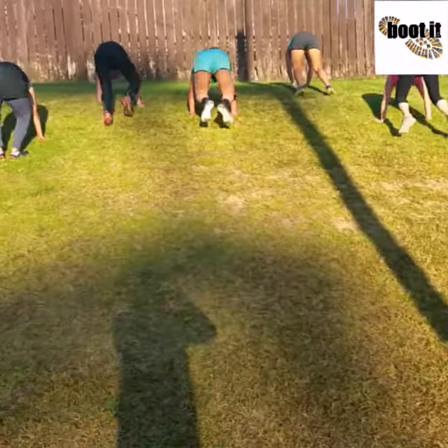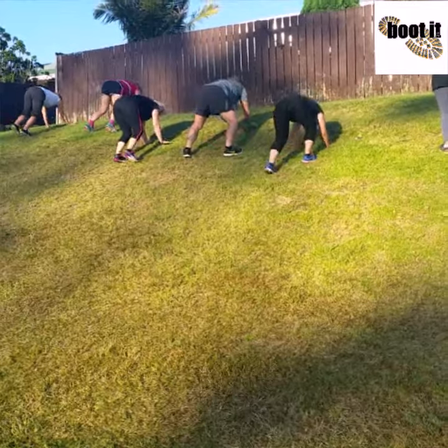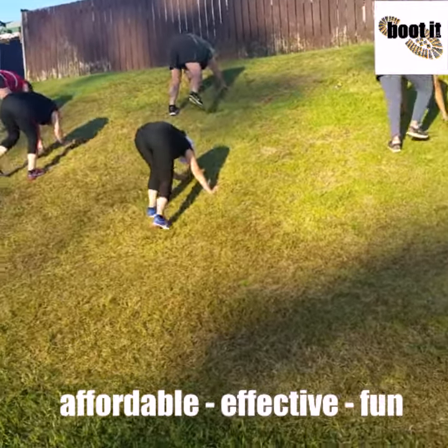Kangaroo walk, reverse back roll — well done team.